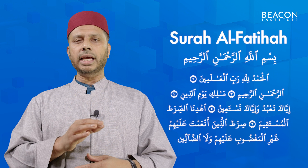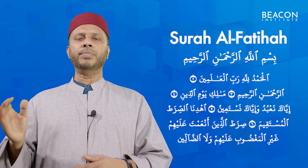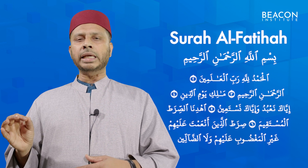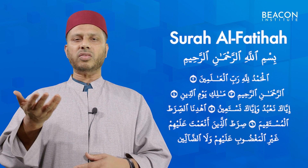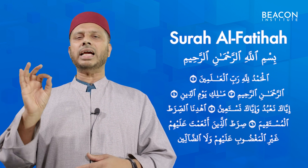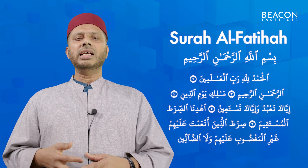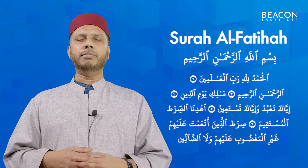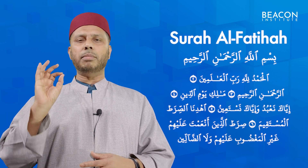Ihdinaa Al-Sirata Al-Mustaqim. Sirata Al-Lathina An'amta Alayhim. Ghayril Magdubi Alayhim.